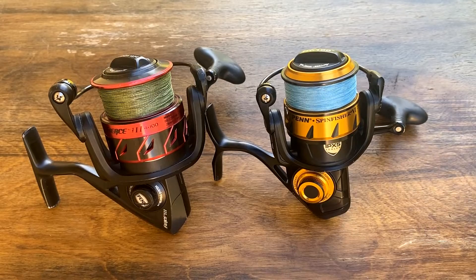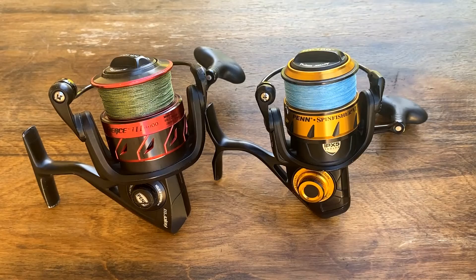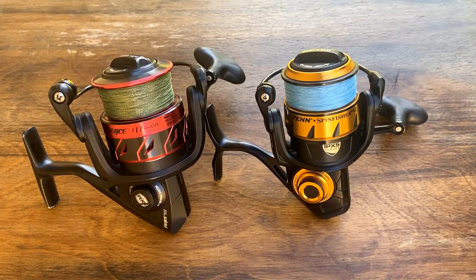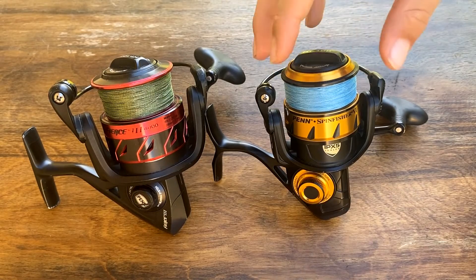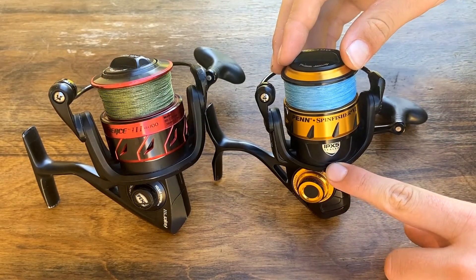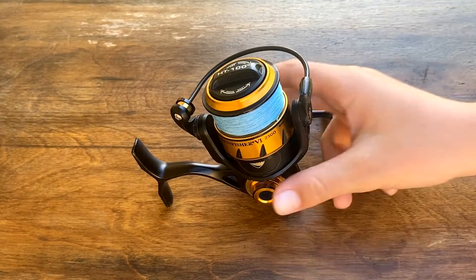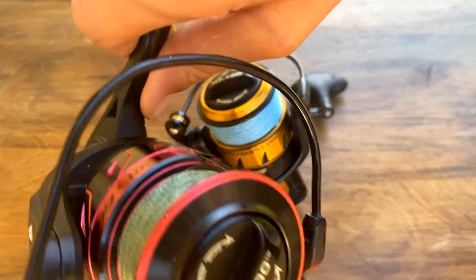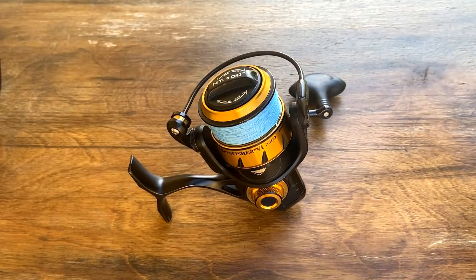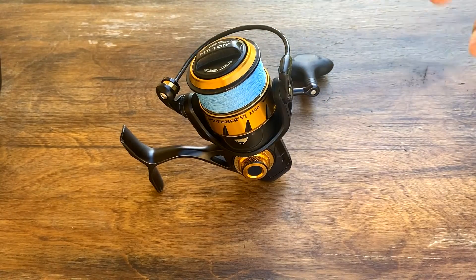When Bama Beach Bum was doing his surf guiding trips, he switched a lot of his older Penn reels to the Penn Spin Fisher, but he did leave some Penn Battle 2s that he still uses today. The capabilities of this Penn Spin Fisher are endless. It has the IPX5 sealing, the HT100 drag system, and a full metal body. The HT100 drag system is made out of carbon fiber drag, and it is also on the Fierce 3 and the Penn Pursuit 4. The IPX5 rating basically means that you can spray this reel with salt water and no water will get inside the reel.